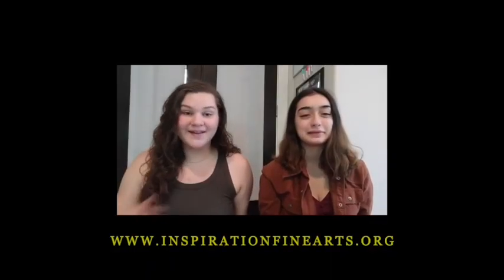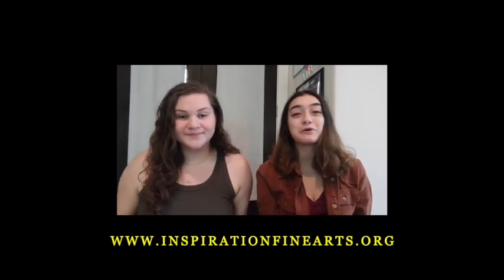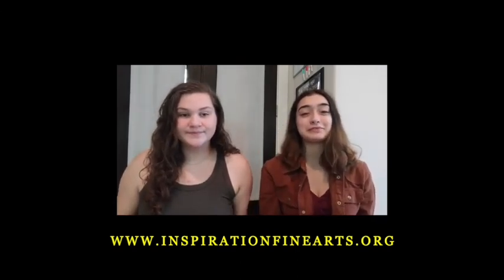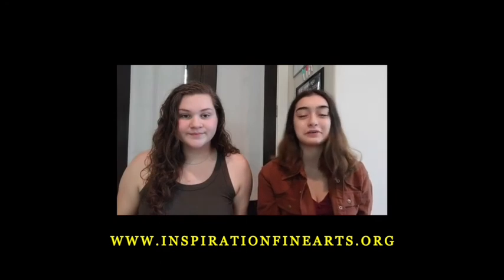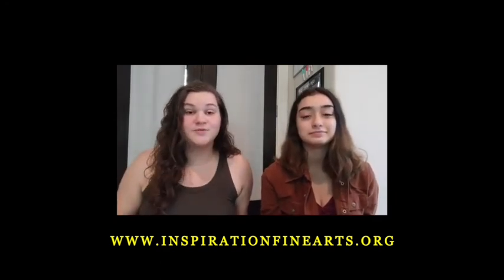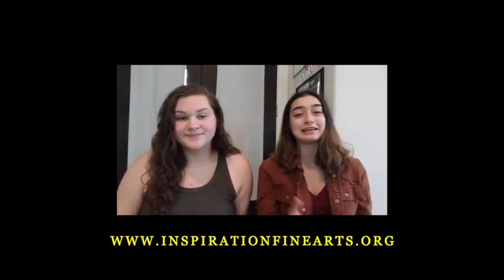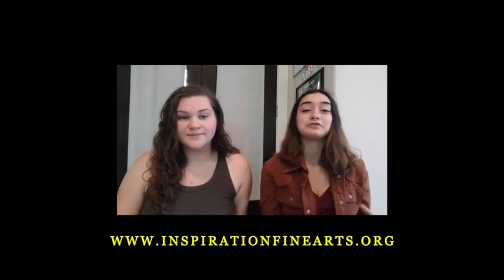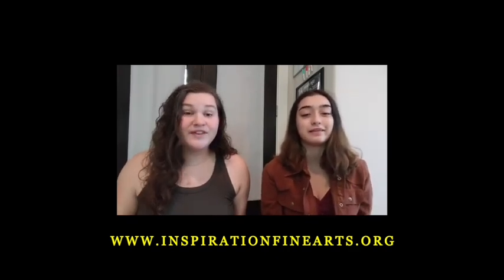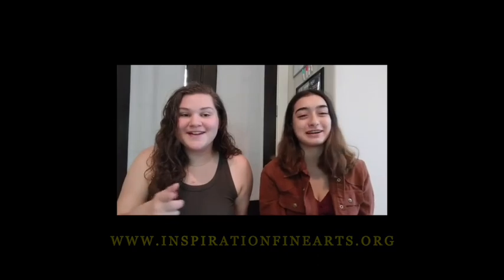Hi, we're your IFA co-founders — I'm Ellie and I'm Miriam. Thank you so much for watching our videos. You can learn more about our cause down below at our website, www.inspirationfinearts.org. If you like this video, make sure to subscribe to our YouTube channel. We couldn't be where we are without the support of you guys, so make sure to send in videos of the things you've learned during classes and pictures of the art you completed — everything you send in will be featured on all our social media platforms. Thanks for supporting us, and until next time, go find your inspiration!